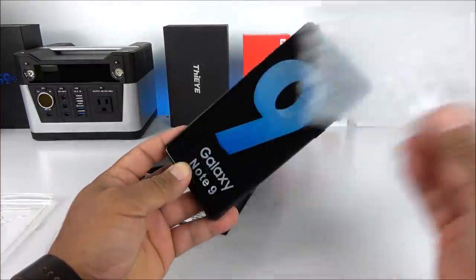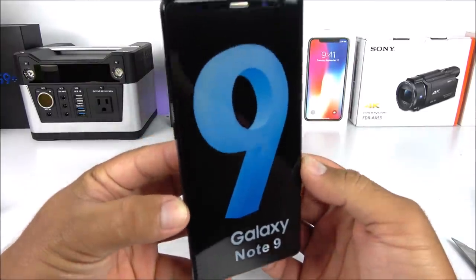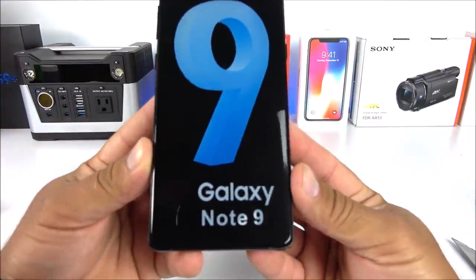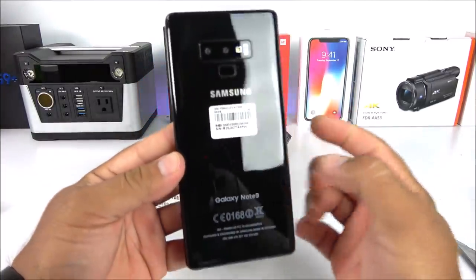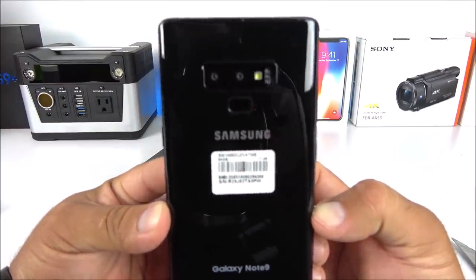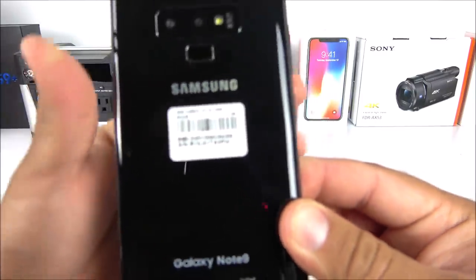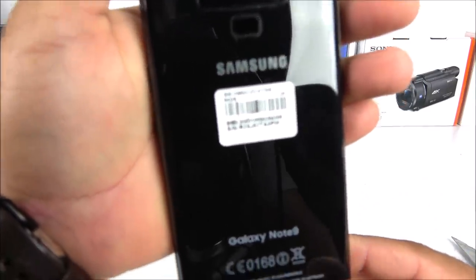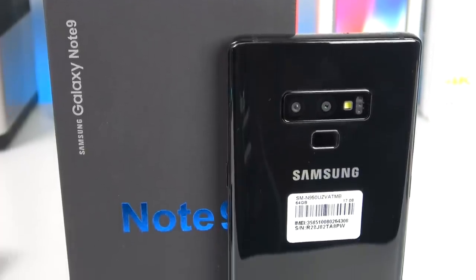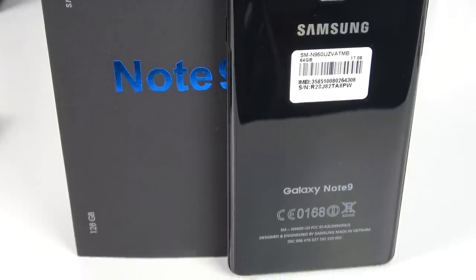Here we have the phone itself — more bubble wrap, so they're being very protective. Here we have the phone itself, with the big 'nine' on there: Galaxy Note 9. Again we got the MTK65A0 processor, one gigabyte of RAM, eight gigabytes of internal memory. Right here we can see a sticker making it look legit. On the bottom it says Galaxy Note 9, and to be honest it looks like something Samsung will release.